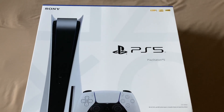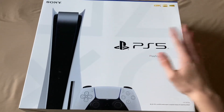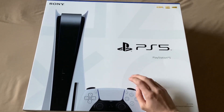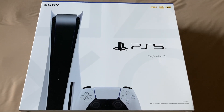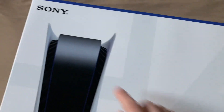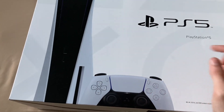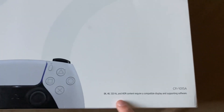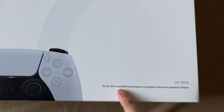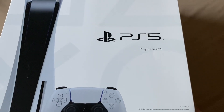So we're gonna be unboxing it. There are going to be a lot of jump cuts in this video because I can't really move the box around with just one hand. Anyway, let's get started by looking at the box itself. At the top it says it supports 8K, 4K 120Hz, and HDR — obviously made by Sony. This is the disc version, by the way, not the digital version. Down here it says 8K, 4K 120Hz and HDR content require a compatible display and supporting software.